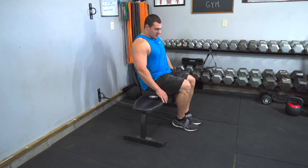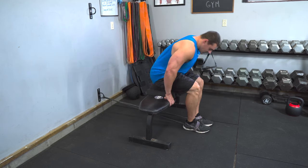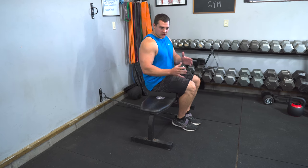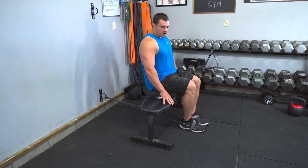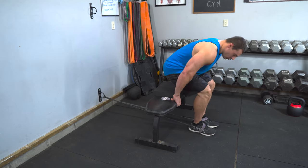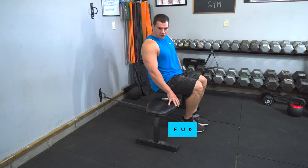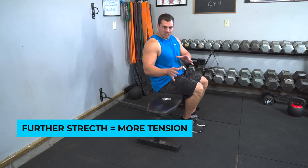To execute the rep, it's super simple. Get a little bit more tension — make sure you have good tension at the bottom of the rep, because that's where you'll fall short. You can always scoot further away from the anchor point to give yourself more tension, because the further you stretch the band, the more tension it puts out.